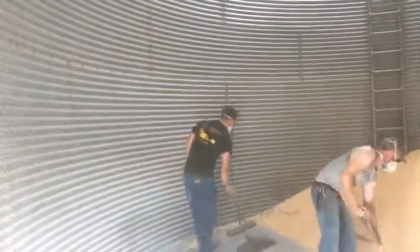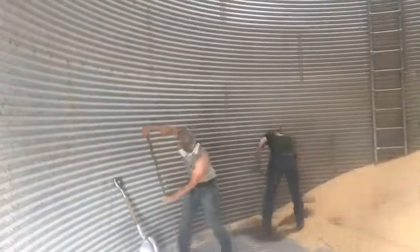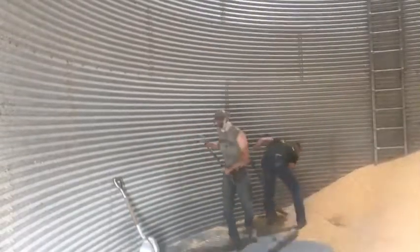We're both wearing dust masks because we both have allergy troubles with grain dust and it'll just keep us from having a lot of troubles going to sleep tonight.